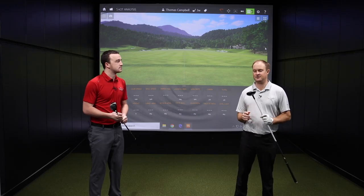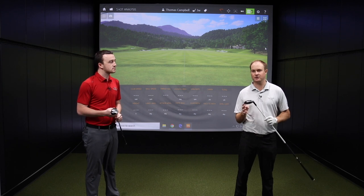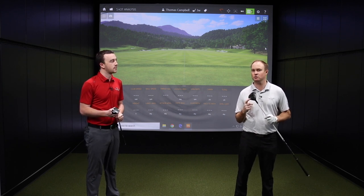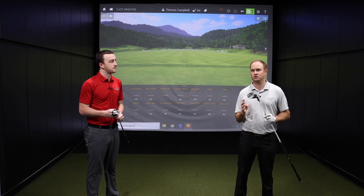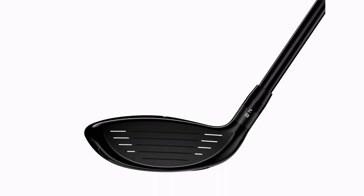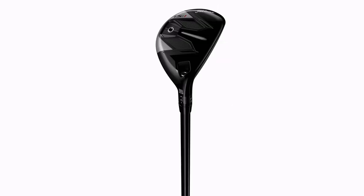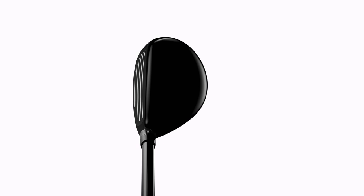Yeah, the key benefit is that it is extremely light and also extremely forgiving. So it's designed to launch the ball in the air for those players that do need a little extra help, maybe don't swing the club quite as fast as other golfers. And of course, there's a wide range of lofts available — you can play the fairway wood with up to 23 degrees of loft, and in the hybrid with adjustable hosels, actually up to 31 degrees of loft. So lots of loft options for you in the TSI Hybrid and Fairway Wood.